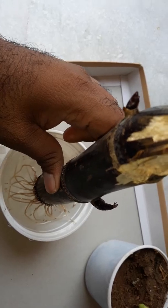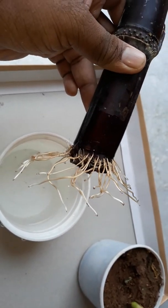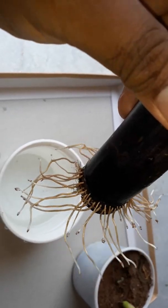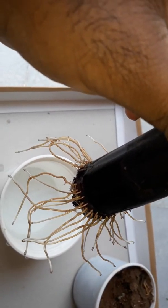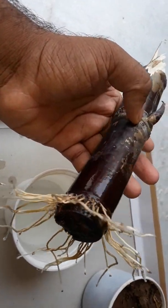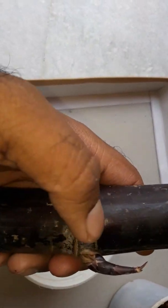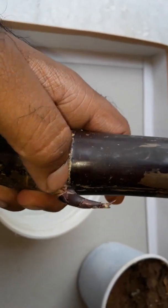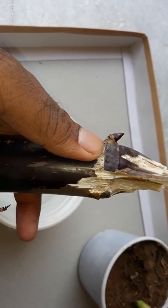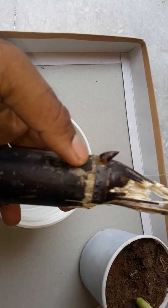After one to one and a half weeks the roots begin germinating. See, these are the roots of the sugarcane — see how transparent they are. See the cut where we had cut the sugarcane into pieces. After getting germination, see the leaf part — it came from the node of this sugarcane. And luckily the second node has also sprouted from this cutting.